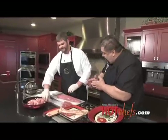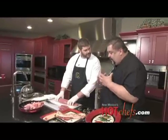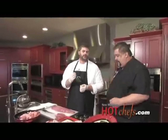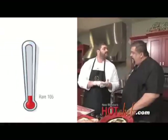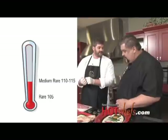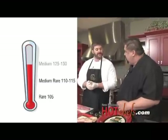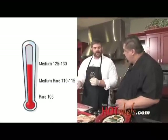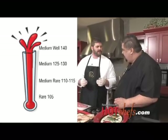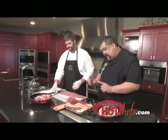When you cook it, are you going to do medium rare, rare, medium well? What do you like? I like it medium rare. For cooking temperatures, you're looking at an internal temperature for rare of about 105°F. Medium rare, about 110 to 115°F. Medium, 125 to 130°F. Medium well, 140°F. And I don't want to talk about well done. Okay, so what's going to happen? You're going to wrap the bacon on the meat.